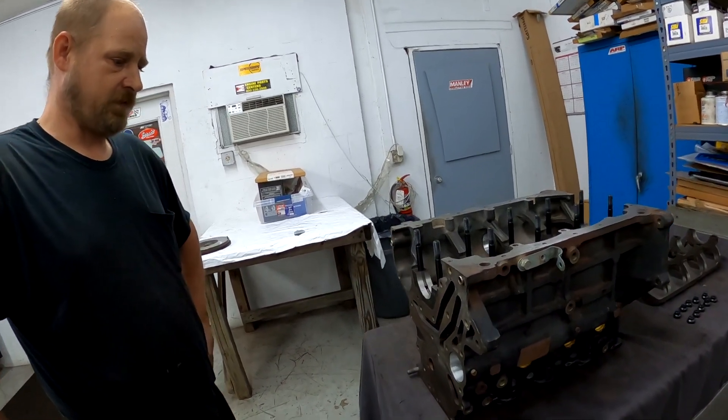Unfortunately we can't do much more with the engine today — he didn't realize that when he cut those threads there'd still be some thread left. We're going to get the stud inserts here probably Monday — today is Friday — and then hopefully I can get back out here Tuesday to work a little more on the engine. I'll try to get back to the shop so I can get you guys some more footage of what's going on.